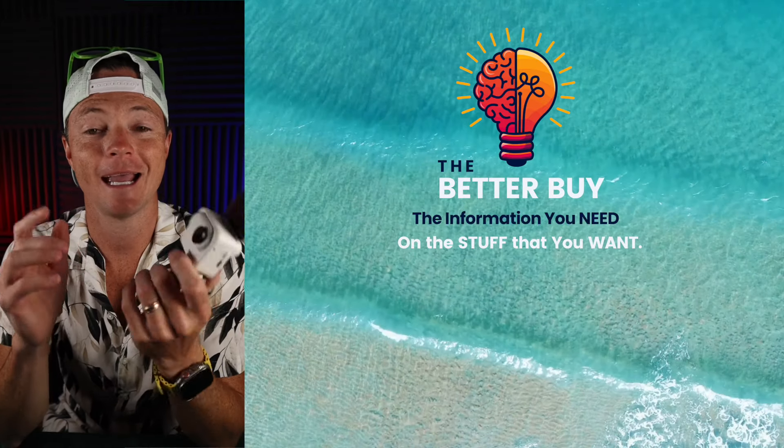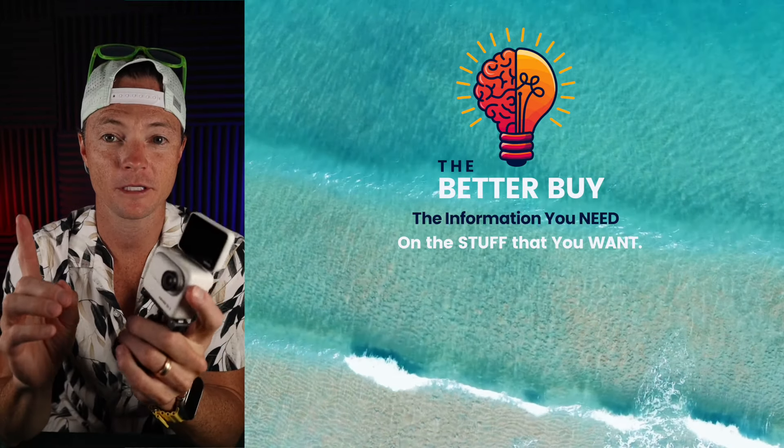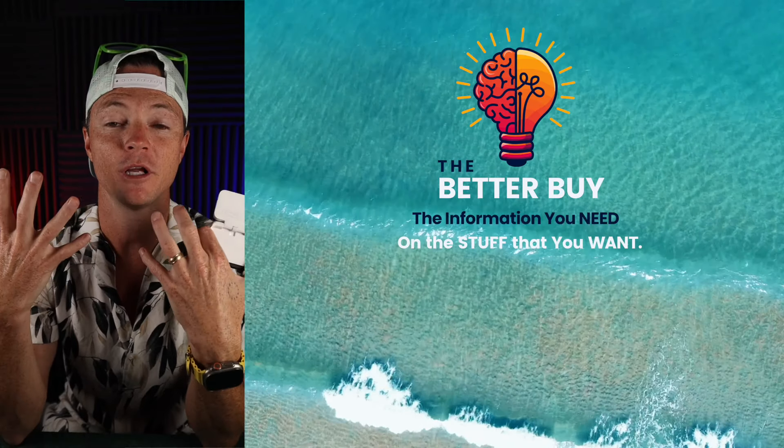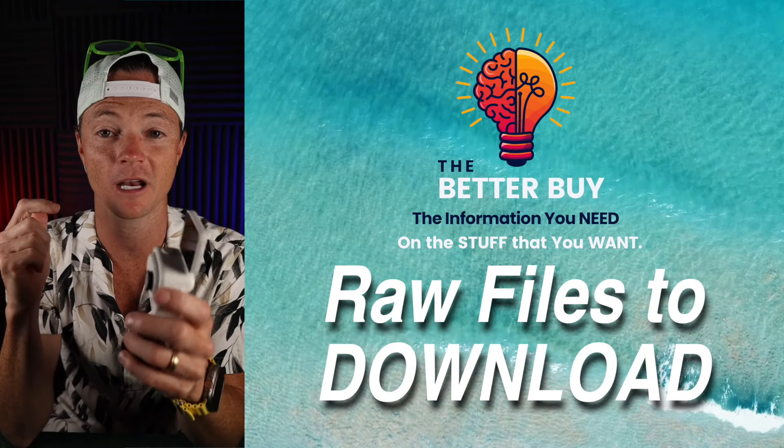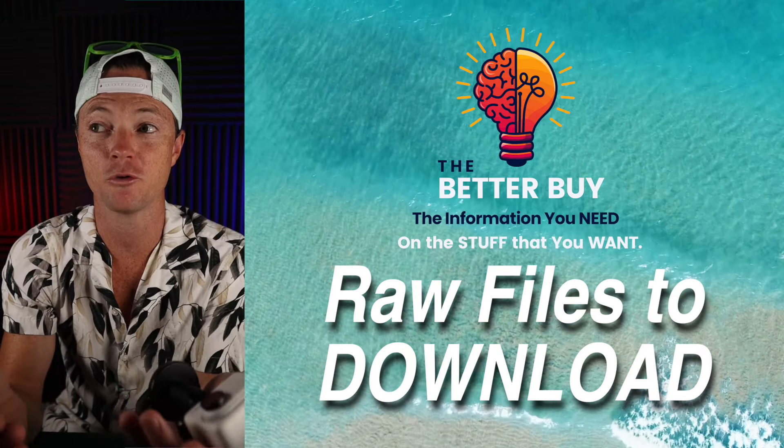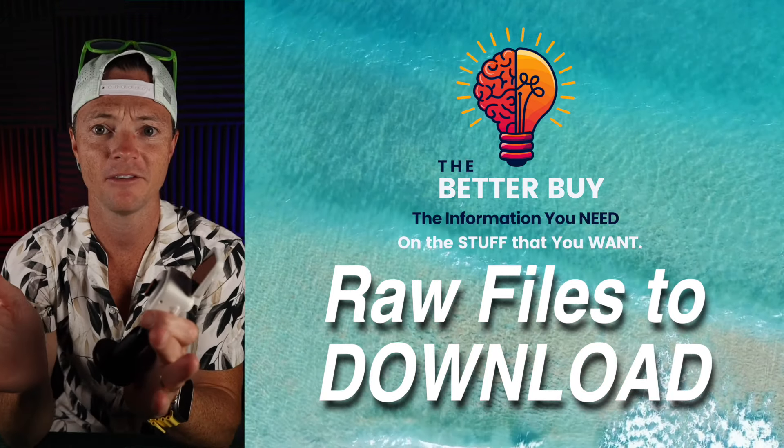Insta360 just dropped their Go 3S and I already ordered it. Now here's something I want you to know: I'm going to be putting all the test footage in the description of the next video I make on the camera. So if you're someone that wants to see the footage and download it and play with it, I'm going to give it to you.